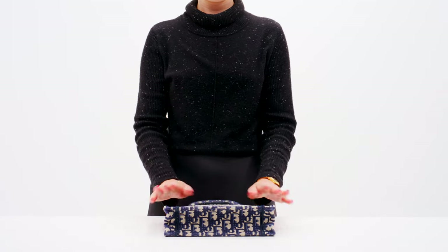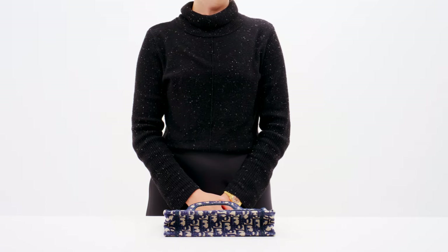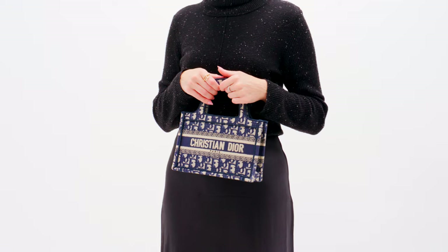You can lay your book tote flat whenever you need to pack or store it away. That's what really makes these bags so great, especially for travel. You can take them with you just about anywhere.